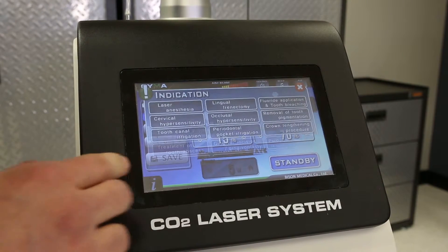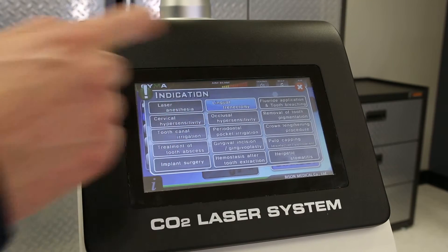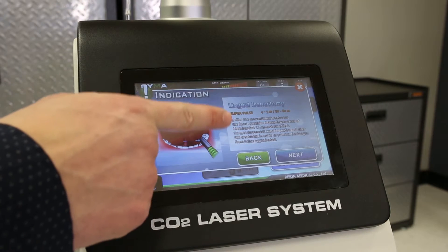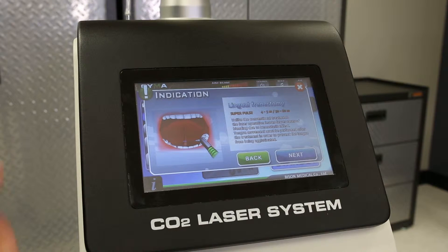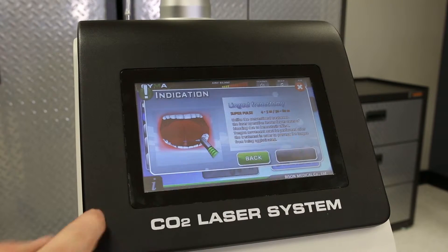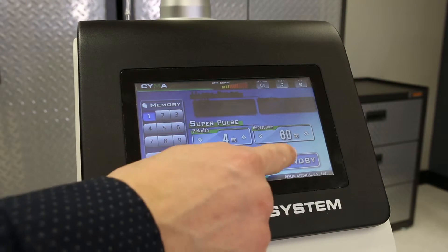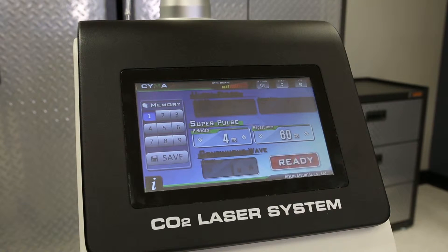If you hit this icon, it will show you 14 preset indications. You choose one of these — for example, lingual frenectomy — you can read about it. It shows a pulse width that it will start on. If you hit next, it will preset it for you, and then you can hit standby and you're ready to go.